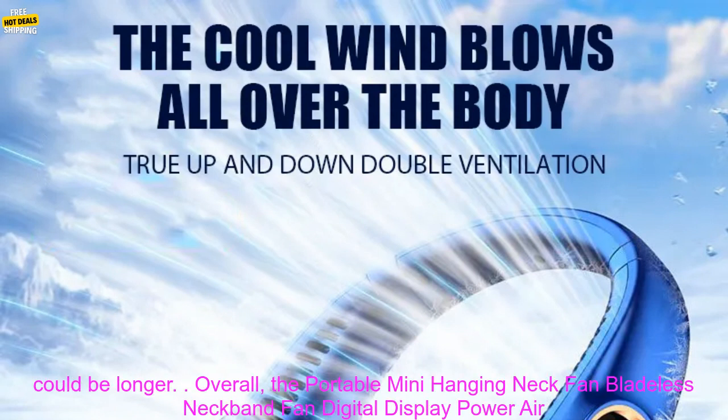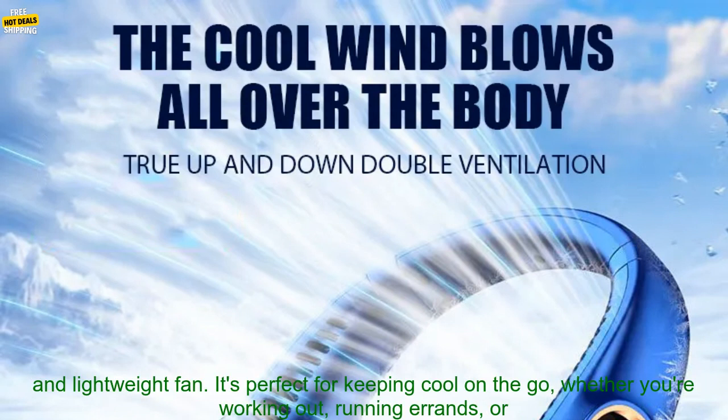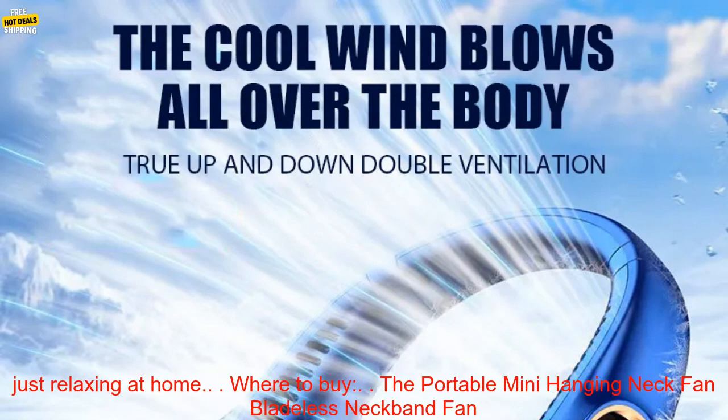Overall, the Portable Mini Hanging Neck Fan Bladeless Neckband Fan is a great option for people who are looking for a portable, powerful, and lightweight fan. It's perfect for keeping cool on the go, whether you're working out, running errands, or just relaxing at home.